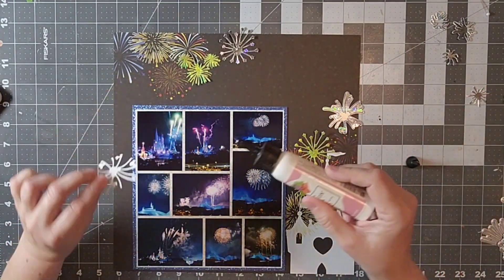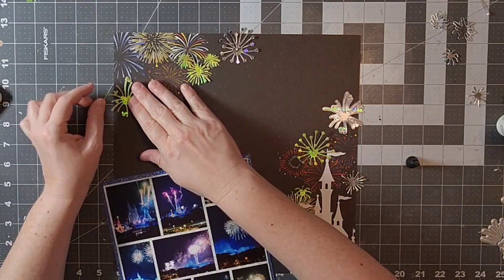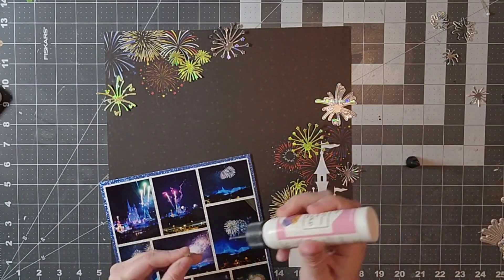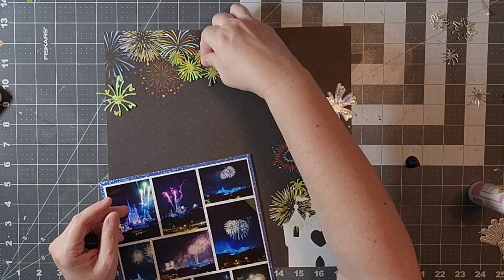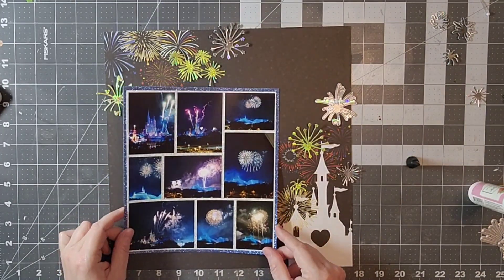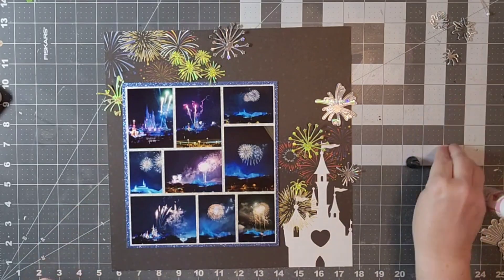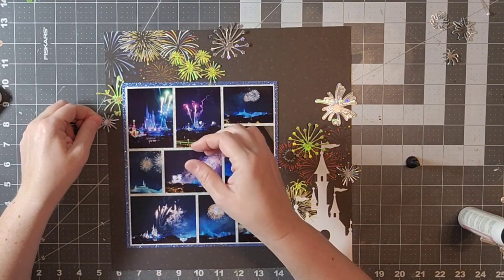So now I'm really just going to continue to put those little fireworks around. These are a die cut from the Etsy store and I went ahead and used my Cricut and just cut these out of some kind of iridescent paper. And that way they sort of look like they're glowing. So this is a very sparkly layout for sure.